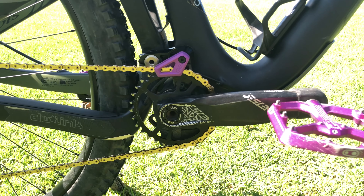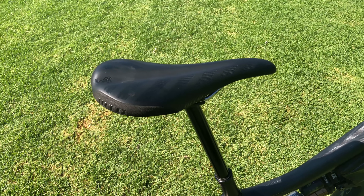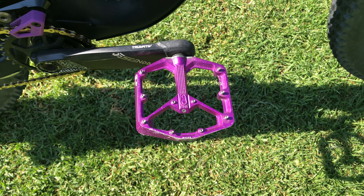I also use a OneUp chain and bash guard — it helps make sure I'm not hitting the chainring when I misjudge clearance. My seat is a WTB Silverado; it came spec'd with the Ritmo and it's honestly the best saddle I've had. For pedals I'm using Crank Brothers Stamp 7 in purple. They have such a wide platform and work awesome with my 5.10 Freerider Pro shoes — just plants right on there. I ride flat, not clipless.